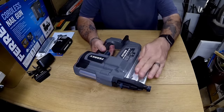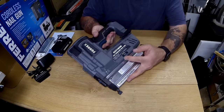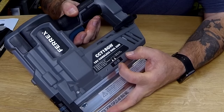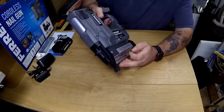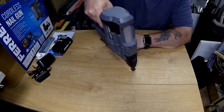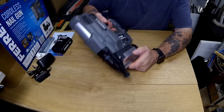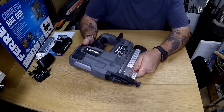Here's the magazine that you load the staples into. There's a switch on here and it's for single fire or you can turn that to continuous contact fire — what happens is it'll fire every time you push it down on your workpiece. Personally I don't like using a nail gun like that; I'd sooner have it on normal single firing — just put it to one fire.